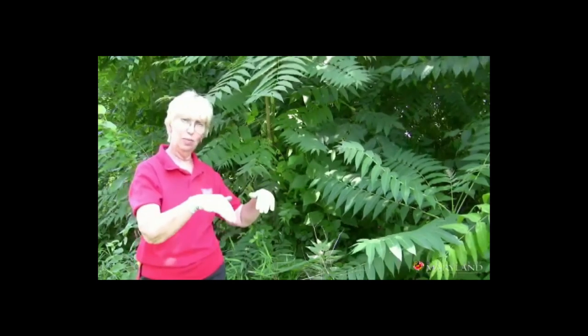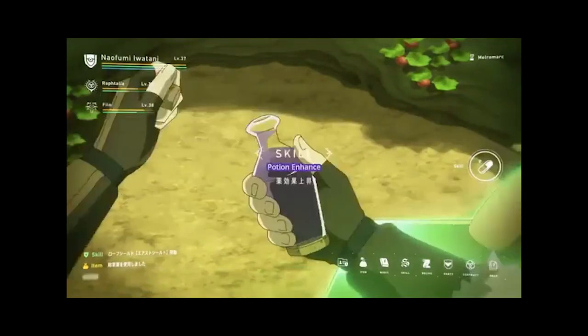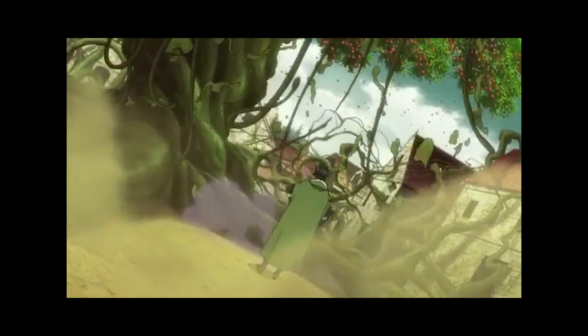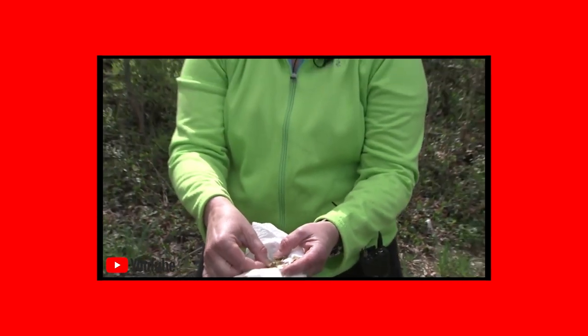The idea is to get the herbicide into the bark and absorb down into the roots of the tree — you've got to kill the root system. It's important to know if you have a female Tree of Heaven because they make thousands of seeds, and we're very interested in destroying the female Tree of Heaven to reduce the invasive quality of the tree.